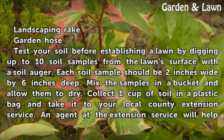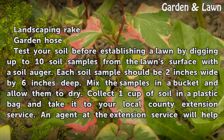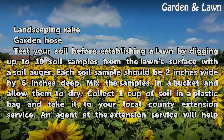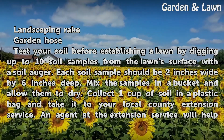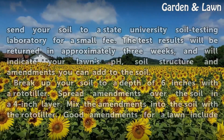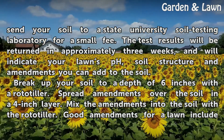Test your soil before establishing a lawn by digging up to 10 soil samples from the lawn's surface with a soil auger. Each soil sample should be 2 inches wide by 6 inches deep. Mix the samples in a bucket and allow them to dry. Collect one cup of soil in a plastic bag and take it to your local county extension service. An agent at the extension service will help send your soil to a State University soil testing laboratory for a small fee.